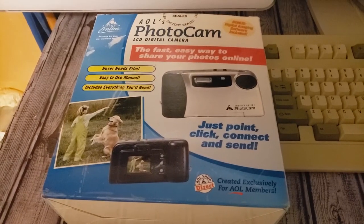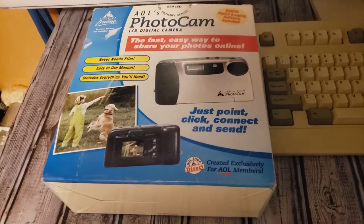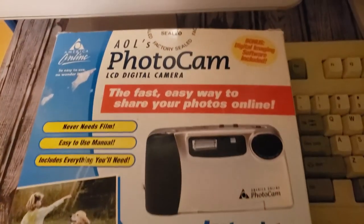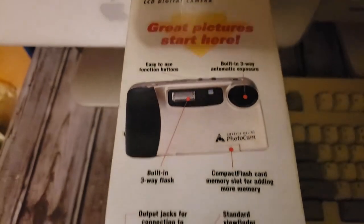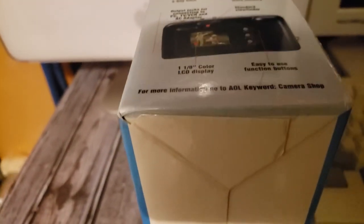Hello and welcome back to Retro Tech Toys. Today I want to talk about AOL's Photo Cam, an LCD digital camera from the year 2001. This was created exclusively for AOL members — it never needs film and it's super easy to share your photos with all your AOL friends. This camera cost about $300 when it came out.